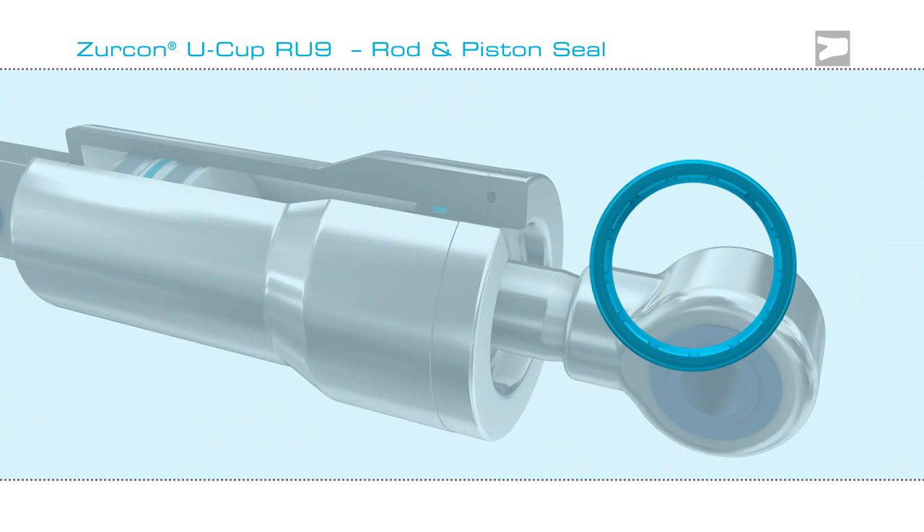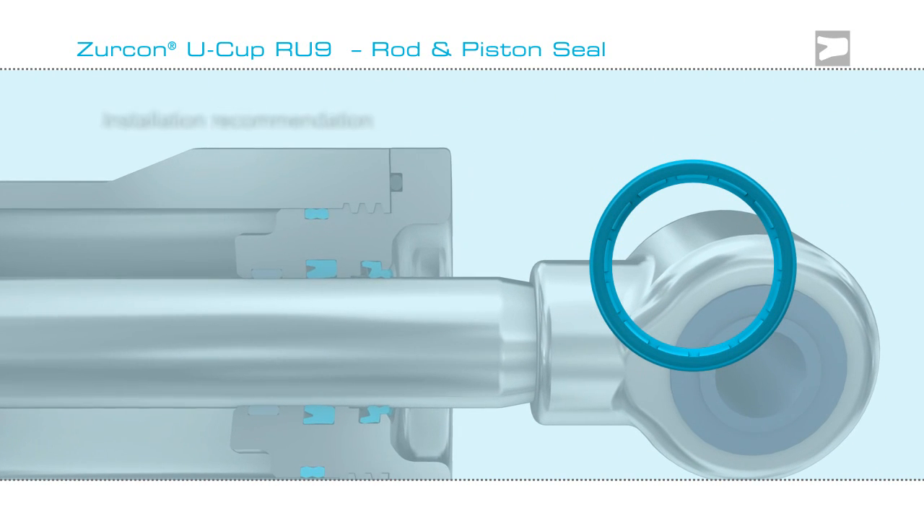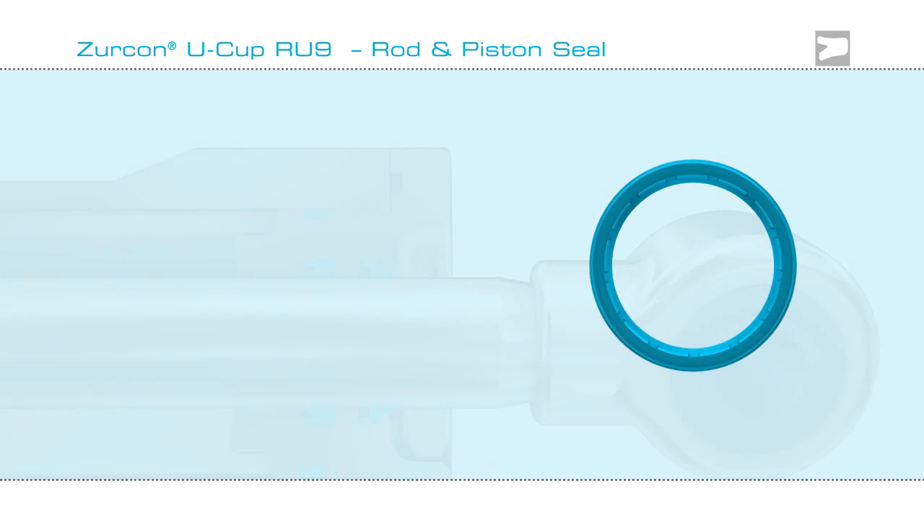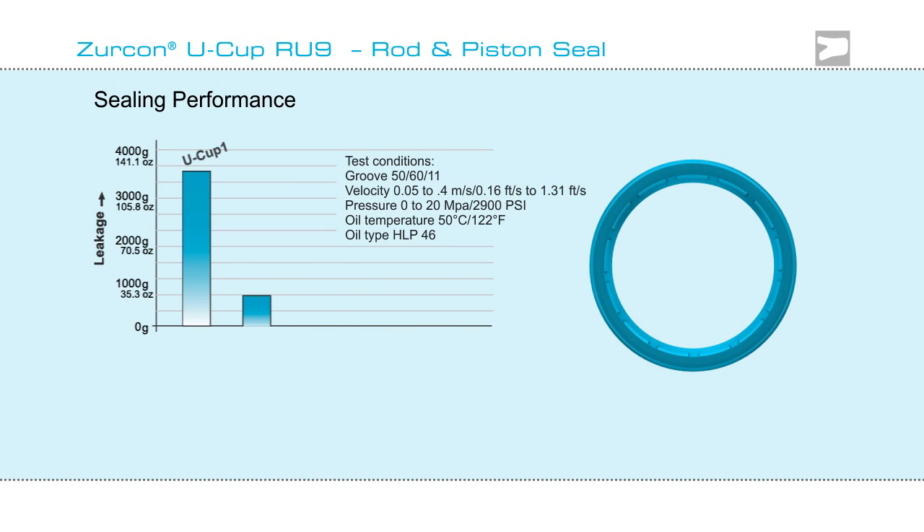The Zircon Ucup RU9 can be installed on either rod or piston, and its performance is proven in tests. It demonstrates superior leakage control compared to other Ucups.